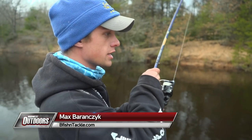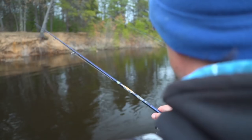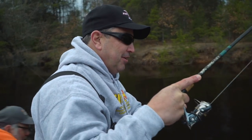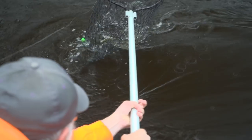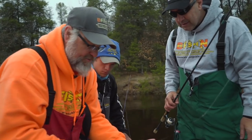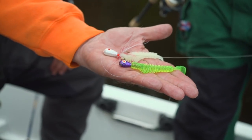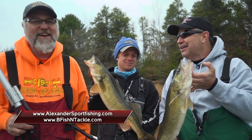Got a good one, Max? Oh yeah, this feels like a really nice one. I just saw the gold. Were you working it aggressively or just slowly? Barely moving it. I don't know — with that storm front, they might have shut down a little bit, so they want it really slow. Double up! Oh, look at the size of this one! That's hot. That's a tanker right there. That's going to be hard to top. What a net job that was. Totally different colors but they're both bright — we've got a glow and then a chartreuse pepper with a purple head. With two fine fish like this and a great net job to boot, I think that's a good way to end the day.